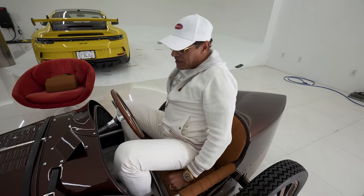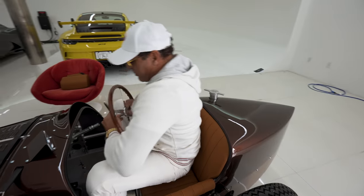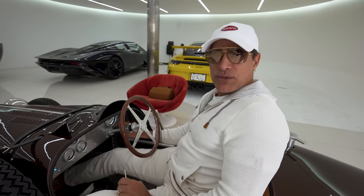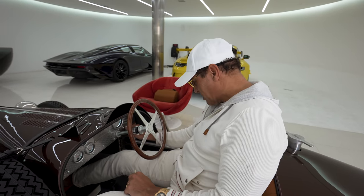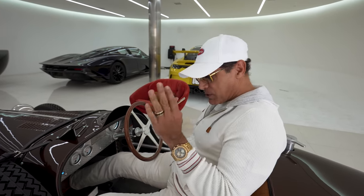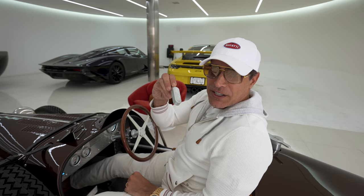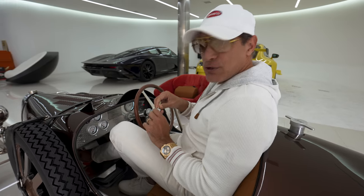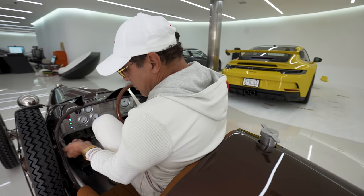Are you guys ready? I still can't get in — I may have to remove the steering wheel. There we go. So there are different modes: turtle mode is one and a half horsepower, then you've got rapid mode at about five horsepower, and then you've got the speed key, which takes you all the way to 13 and a half horsepower — super fast for a super light car.